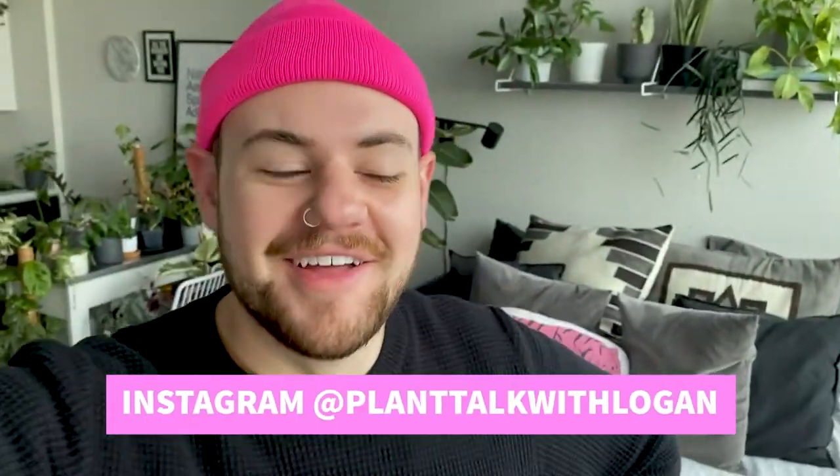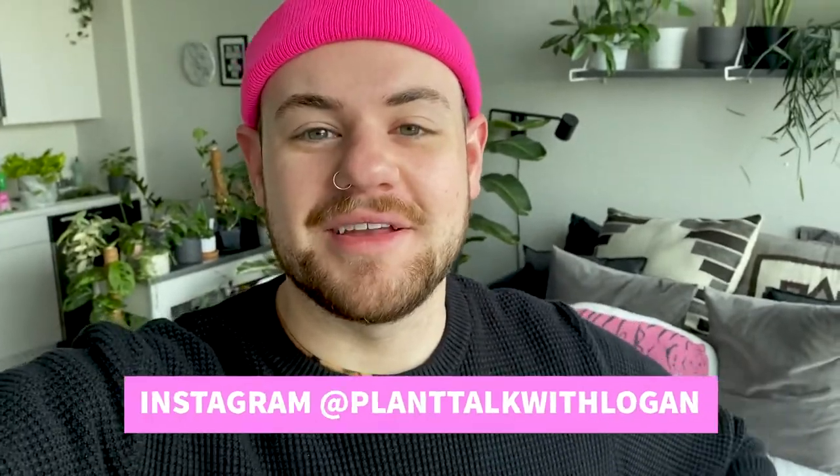Hey guys, welcome back to the channel. Today's video is going to be a little bit different than what you're used to. We're usually having fun and repotting things and unboxing plants and doing a bunch of cool stuff with plants, but today is not that day. I recently have been getting quite a few plants in and, stupid plant parent that I am, I have not been quarantining them when I bring them in.